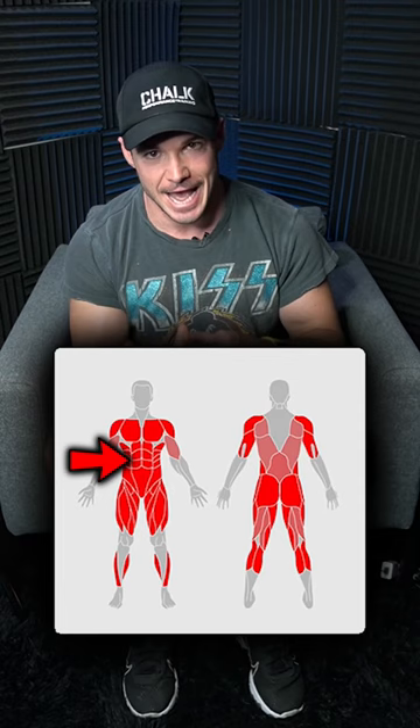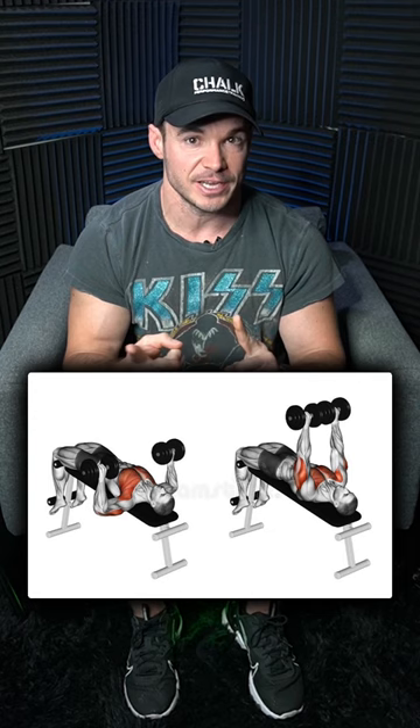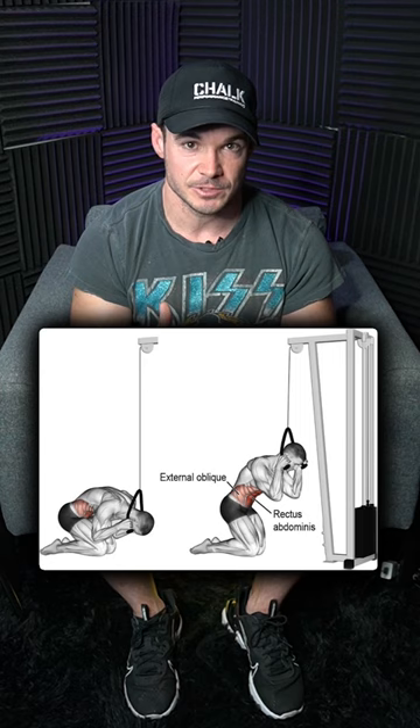You can do back squat for your legs, dumbbell bench press for your chest, lat pulldown for your lats, dumbbell shoulder press for your shoulders, dumbbell skull crusher for your triceps, barbell bicep curl for your biceps, and then a cable pulldown for your abs. You can do three sets of eight to ten reps on every single movement.